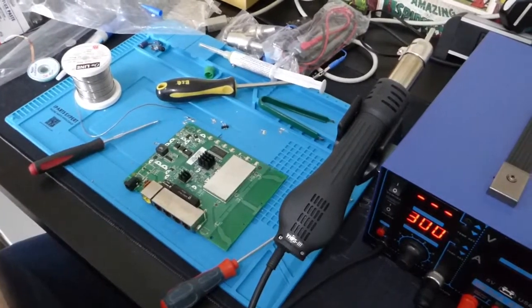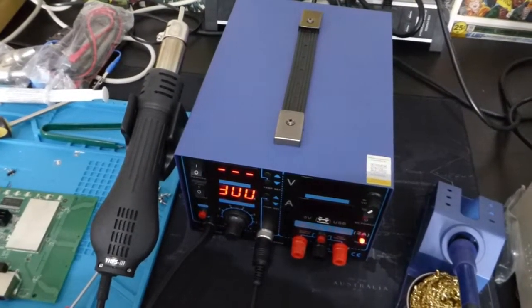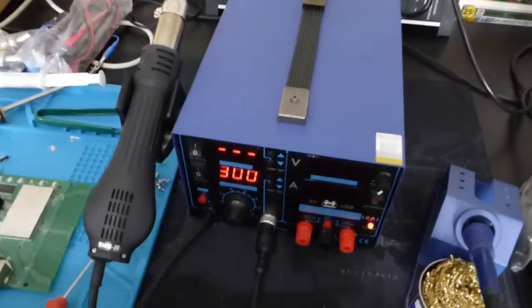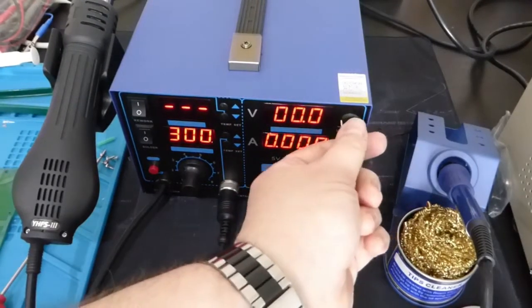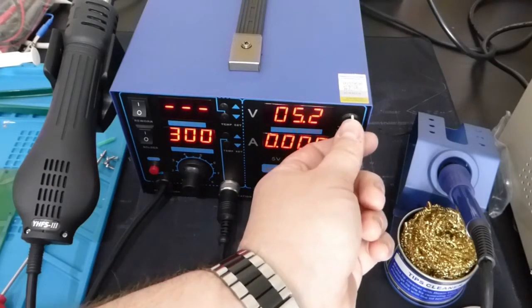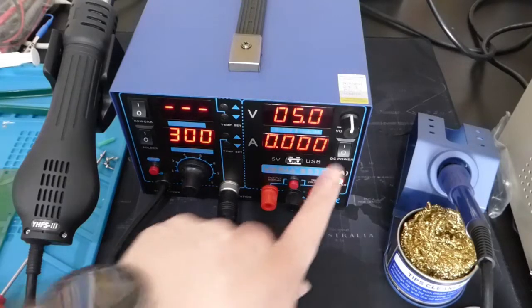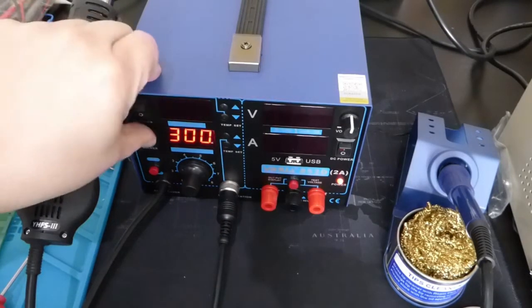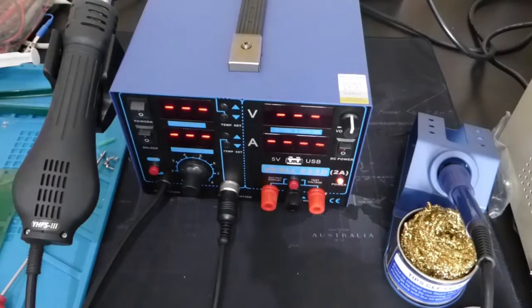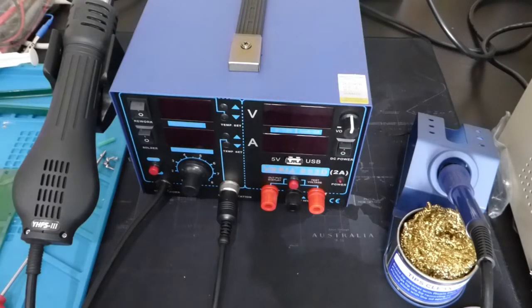The Yihua — let me just turn you around a tad — also has, which I think is quite nice, a bench power supply. Having looked inside, that's not going to set the world on fire, but it's got a variable voltage power supply. It's not constant current, but it's got a USB out, because when don't you want to charge your phone while you're doing this stuff? And most importantly, a power switch on the back that turns everything off.